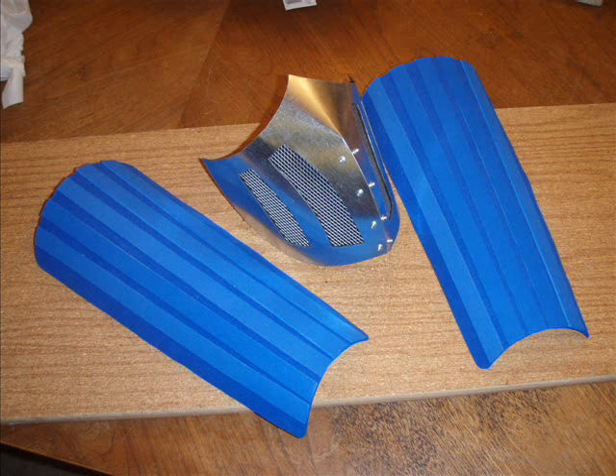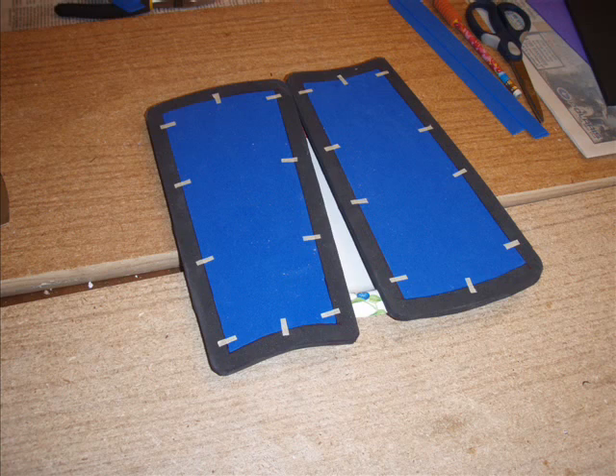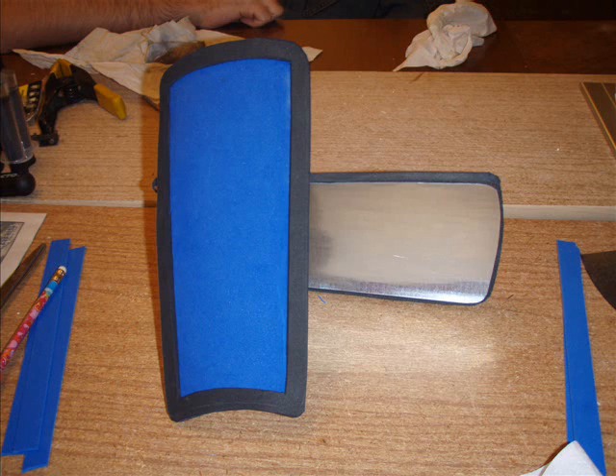Here you'll see the finished product. These are just strapped on with a type of Velcro you can get at Walmart — it has a hook and loop on one side and the fuzzy on the other, kind of like Velcro in one little strip. These are the arm guards. Here we've taped them down for placement. Real similar to the leg guards, except that we gave it a black edged finish. Otherwise it's pretty much the same method.